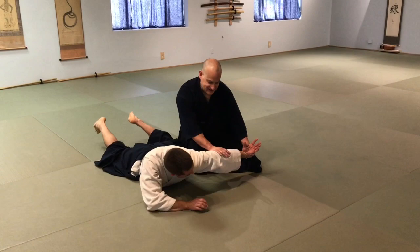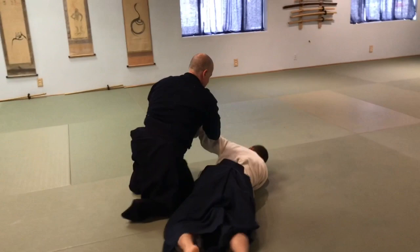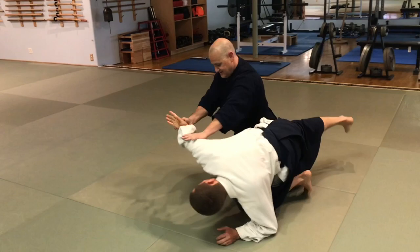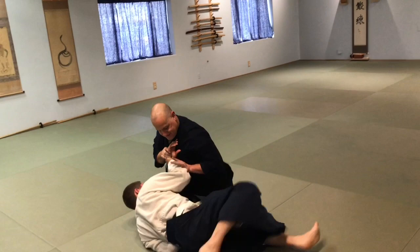You start to compromise the elbow hand, and I just move one more tenkan — and it's right in place. You're coming around, and you put yourself into it. It's just that same Taoist principle of Wu Wei. He starts to compromise the elbow — don't shut down on it. Let it go, take one more tenkan. Let his aggression bring him around. He's in.